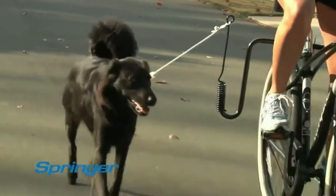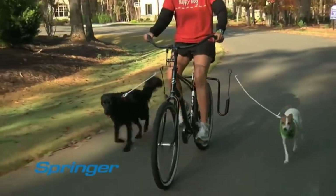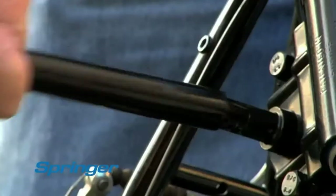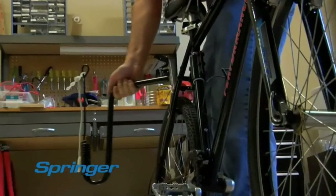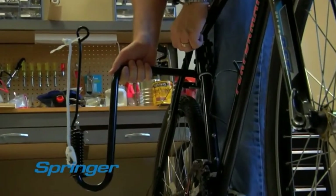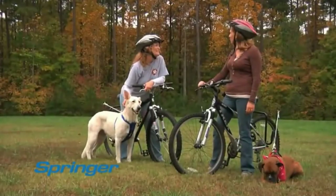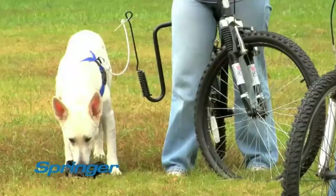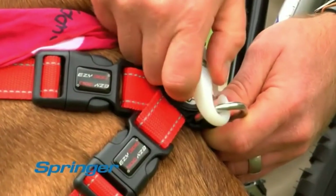Never enough hours in the day? Now you can walk your dog and get your exercise at the same time. Setting up the Springer arm is simple and takes only seconds. Just install the clamp on your bike, attach with the cotter pin, and you can then release and reattach the arm easily to any bike. The Springer is a great way for you and your dog to enjoy spending time together. After a rest and a water break, it's quick and easy to reattach the Springer to your dog's harness.